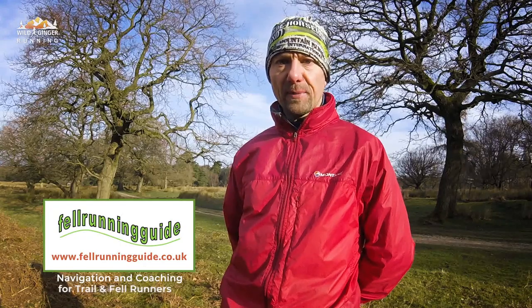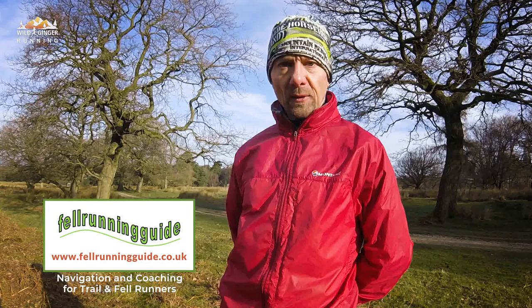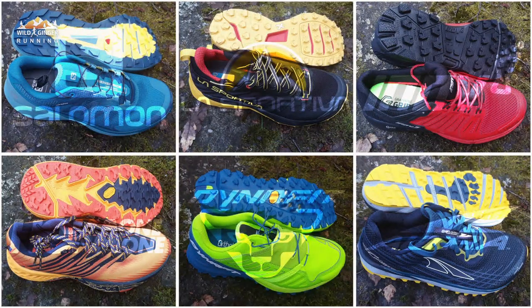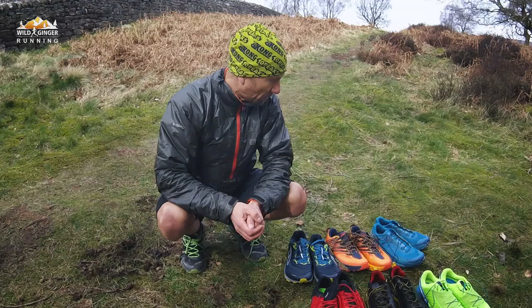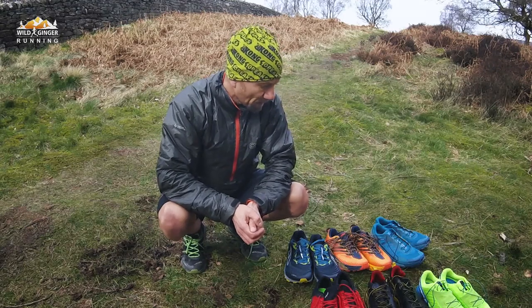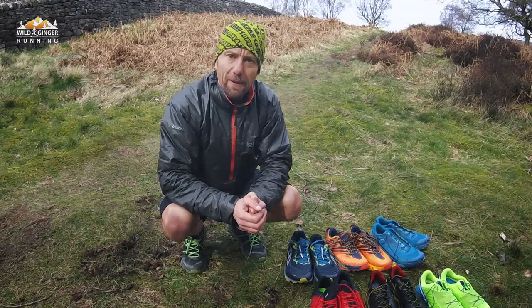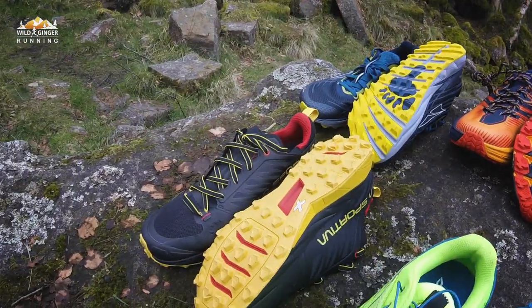Hi, I'm Dave Taylor, fell ring guide. I'm here in the Peak District on a lovely day where I'm testing out trail running shoes. They're suitable for all conditions. I've had a good play around with these shoes, tried them in different types of conditions, and I've got a better idea as to who they might suit, what type of runner and what sort of conditions.